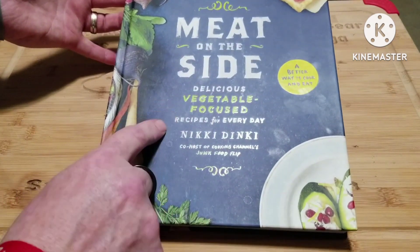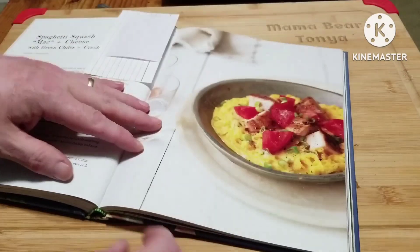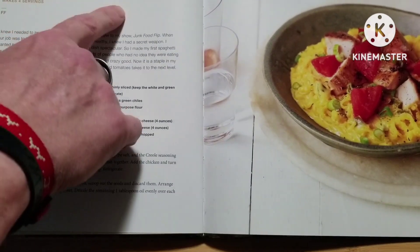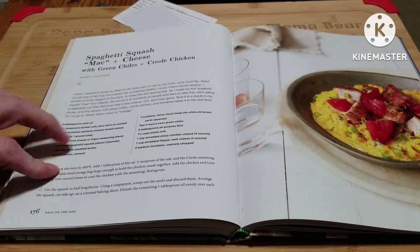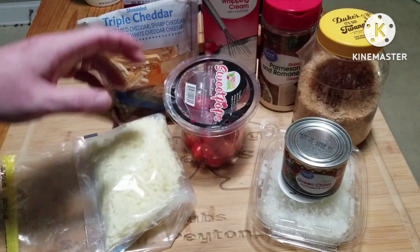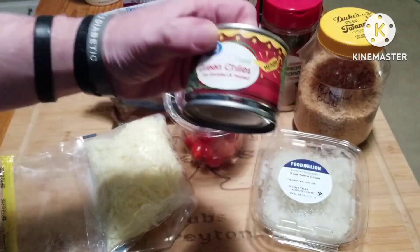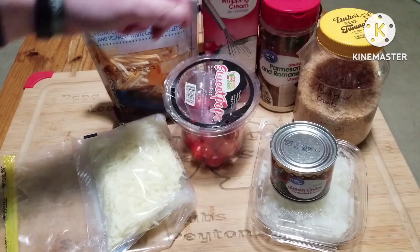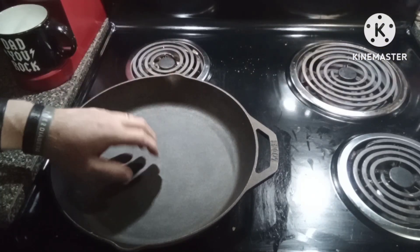So here we have the book — vegetable-focused, Nicky Dinky. There is a recipe here that I have made and I really enjoy: spaghetti squash mac and cheese with green chilies. We're going to make this keto. The cast of characters for our roux and our topping is going to be heavy whipping cream, some triple cheddar, some mozzarella, some onions, a can of diced green chilies. And then our topping is going to be pork rind crumbs, grated parmesan cheese, and sliced tomatoes for garnish. We're going to put it in the skillet on medium heat.